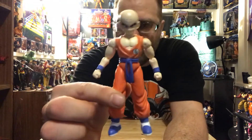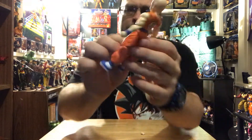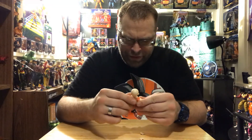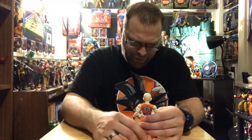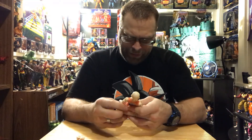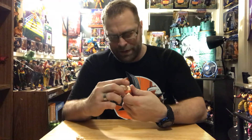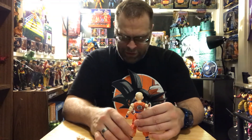Krillin has the insignia on the back and on the front — I can't remember off the top of my head who the insignia belongs to. It just seems almost boring to go over the articulation on these guys because it doesn't seem to change. I just wish we had better head movement. That's always been my biggest complaint about these figures — the inability for them to look up or do anything in that regard.